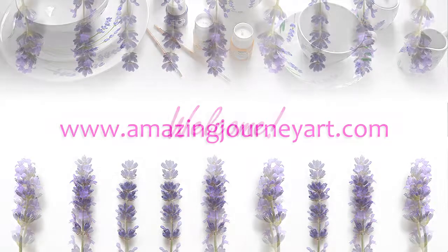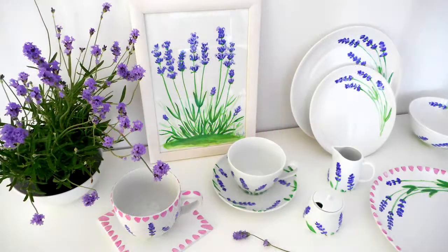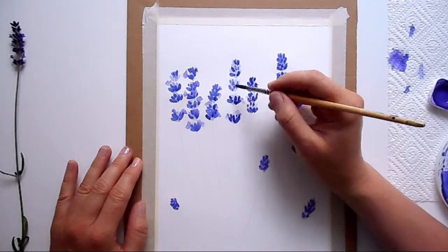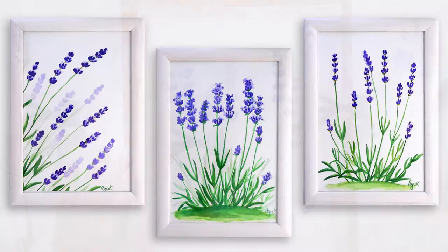Hi, I'm Aga and you can find me at AmazingJourneyArt.com. Welcome to my mini course in lavender painting which consists of two independent classes. In Class 1 I taught how to paint lavender with watercolors. You can find the link in the class project description below this video.